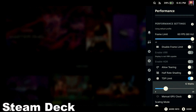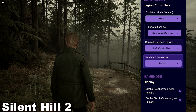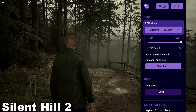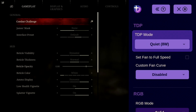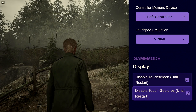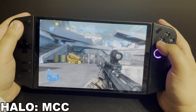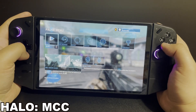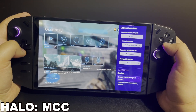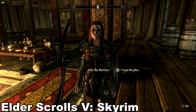The only real difference between the Steam Deck and Bazzite on the Legion Go is the TDP slider — on the Steam Deck you can only take it up to 15W, while the Legion Go can go up to 30W. The Bazzite overlay, opened by holding the right Legion button or hitting a back button, lets you modify TDP presets, fan and controller options, motion controls, and touchpad behavior. Most importantly to me are the display options: you can completely disable the Legion Go's touchscreen until you restart the device.